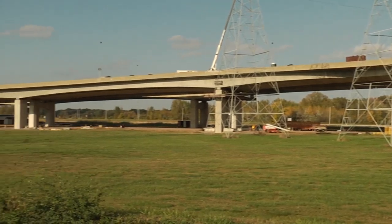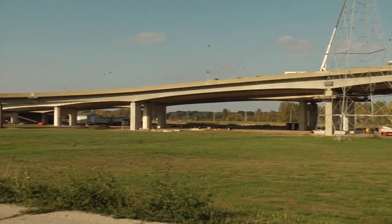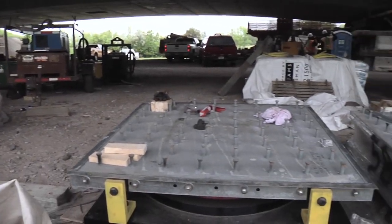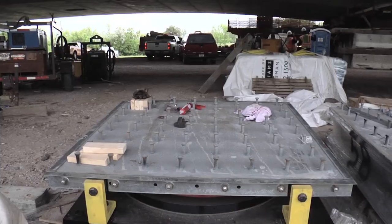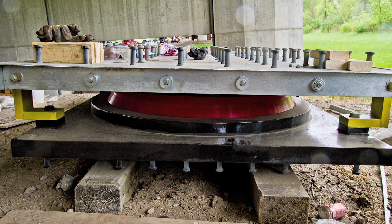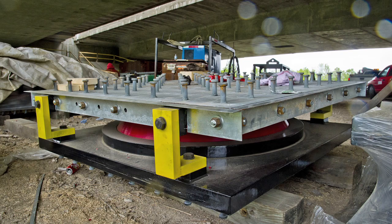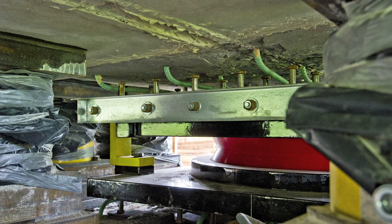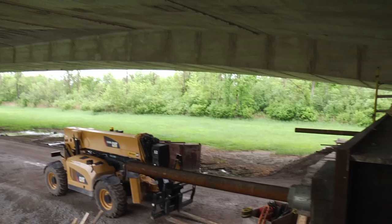The bearings transmit the vertical loads from the superstructure down to the substructure, and they also allow the bridge to move and allow the superstructure to rotate due to loads on the structure. If these forces and rotations weren't accommodated for, all of that would be transmitted directly into the substructure and would decrease the service life of the bridge.